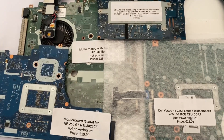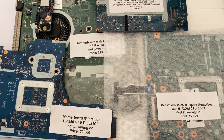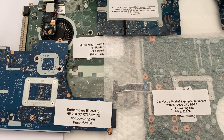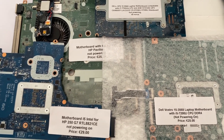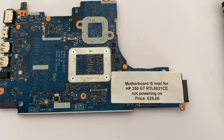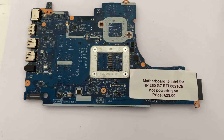Hey guys, I hope you're all doing really well. I had a number of bids in on some really nice laptops to try and repair, but I lost every single one of them. So the best I could do is get these motherboards — I paid somebody 100 euros for these four motherboards which are all not powering on. We're going to take them one by one over the next few weeks, and we're going to start with this one right here. This is a motherboard for the HP 250 G7 and it's not powering on.